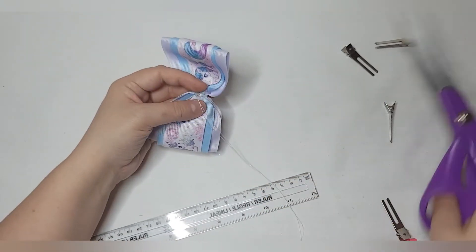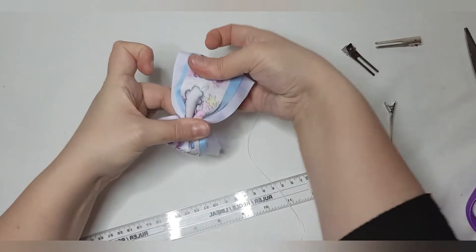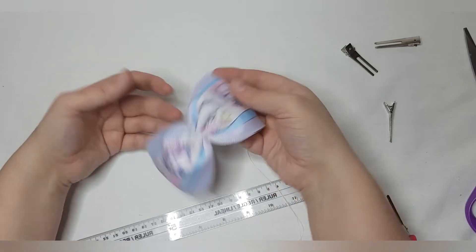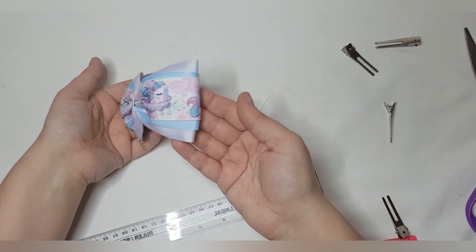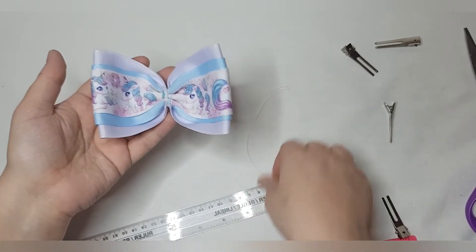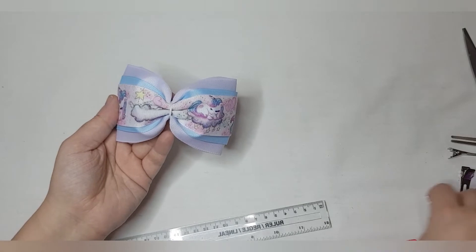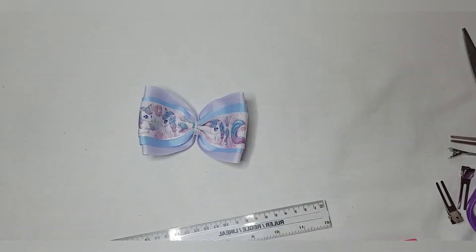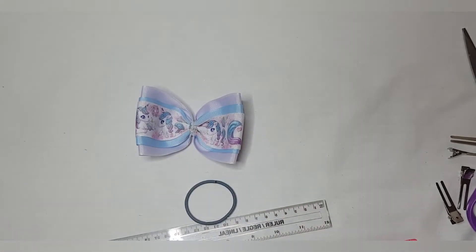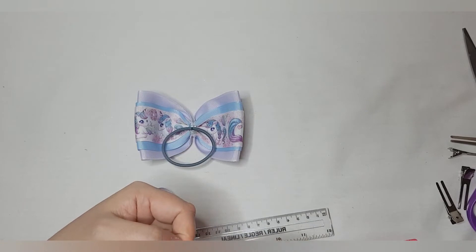There we go — fluff it out, turn it the right way so you've got your prints the right way up. That's your front and that's your back. Look how nice and even everything is, and how simple it is to use the templates. I'll just add a center and a bubble to this one — touch of glue there, bubble on. I've got my corresponding 9mm ribbon that matches the three-inch ribbon.